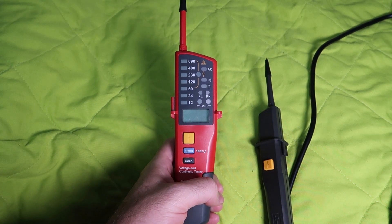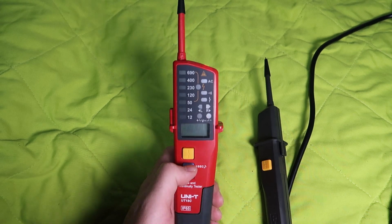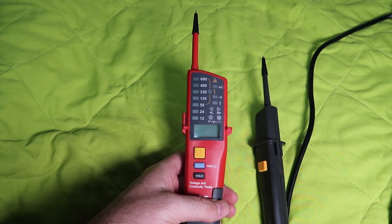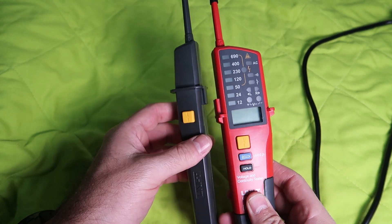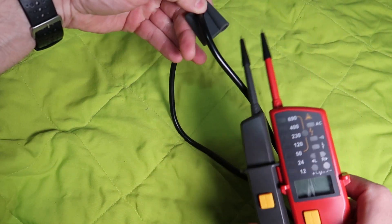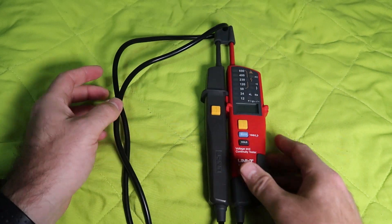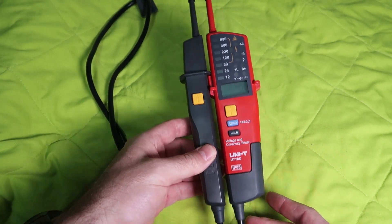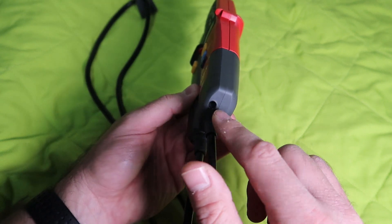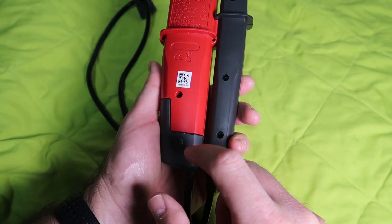We also have an LCD to read the real voltage, a hold key, and a flashlight LED for dark environments. We can connect the two probes together like this. This is the probe cover, so you can keep it on. One thing to mention: it looks like it doesn't have a battery, but it does — two AA batteries. You just need to unscrew one screw to replace them.